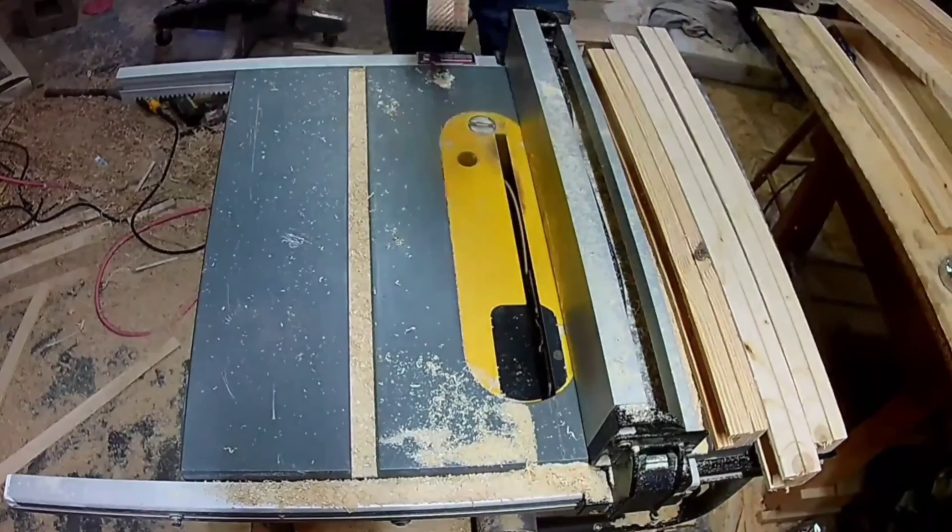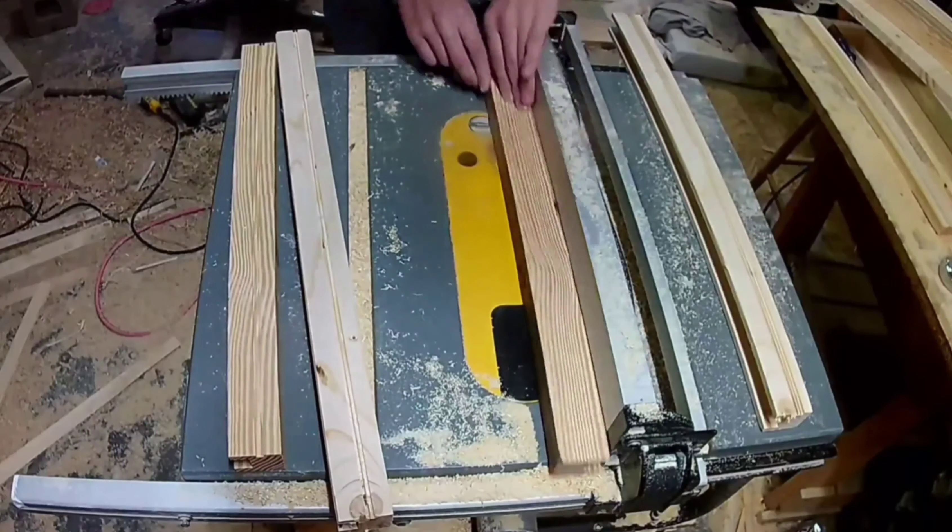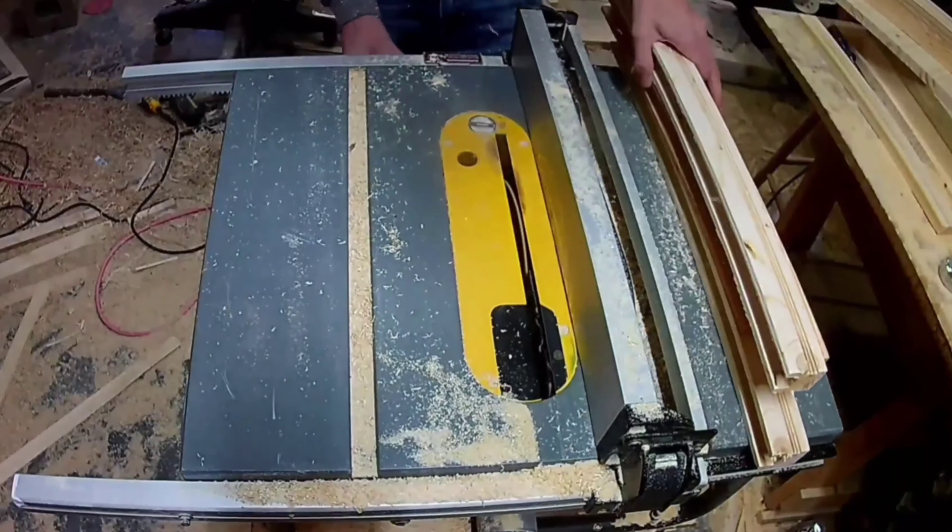Four of these pieces are going to be on the bottom side of the end table, and for those ones I needed to cut a dado to hold the bottom panel.